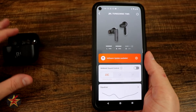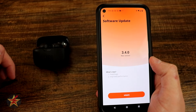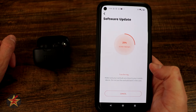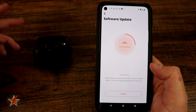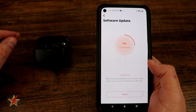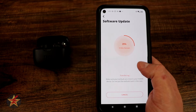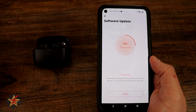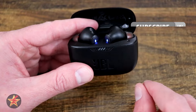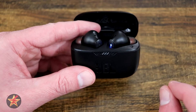If you do choose to install the app after they're paired, there will be a software update, and it's always a good idea to update your software with a smart device like this. If you're planning to use the app — which has equalizers and things like that — you'll definitely want to run a software update. Keep in mind, just because I use the application doesn't mean you need to; you can just Bluetooth these to whatever device you want to listen through.